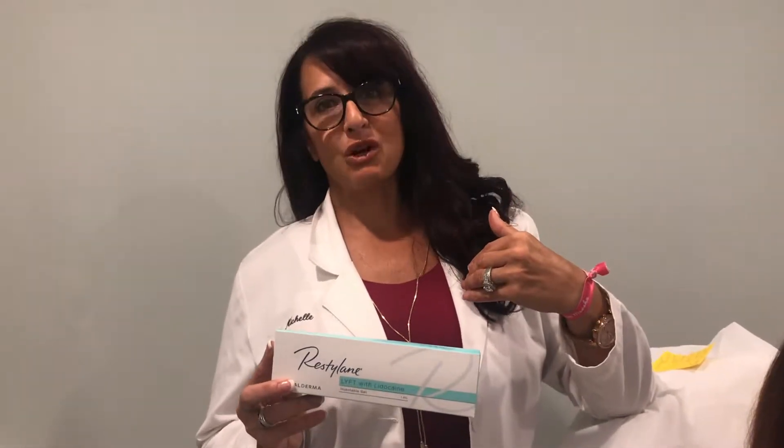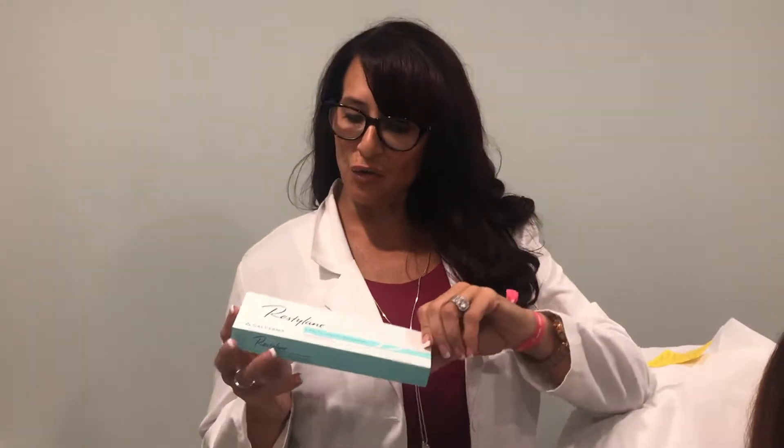Hi, my name is Michelle Balby with Misha Aesthetics, and I'm here today to talk about some exciting news. As a national trainer for Galderma, Galderma actually launched a new FDA approval on Restylane Lift for your hands.